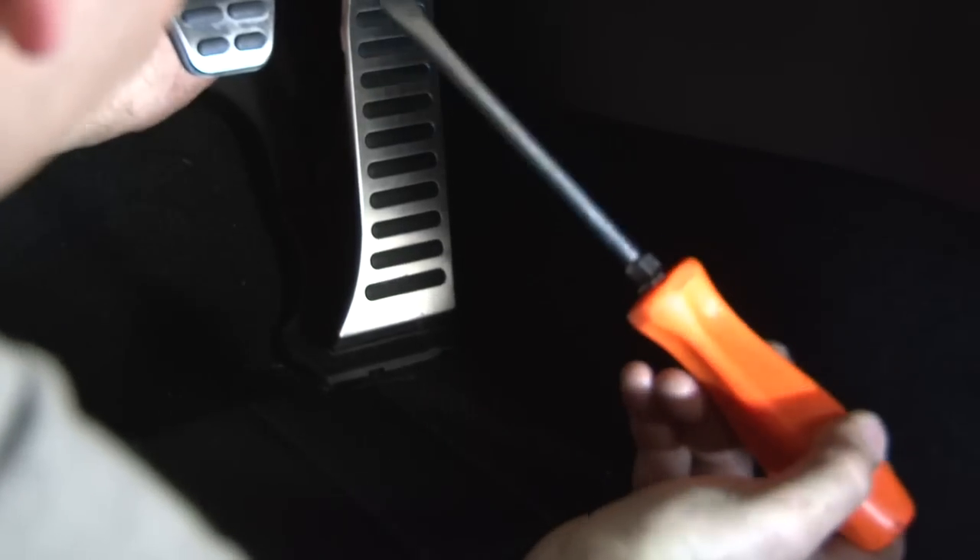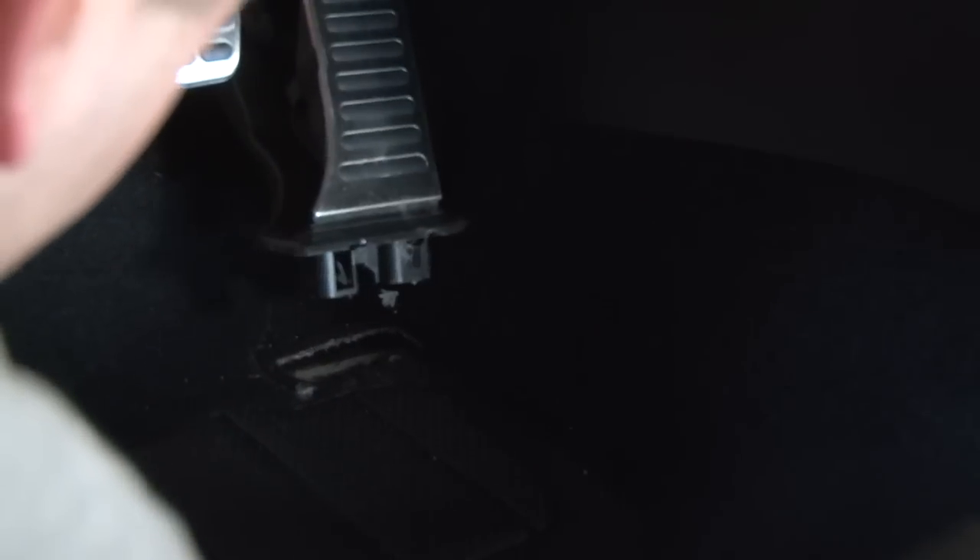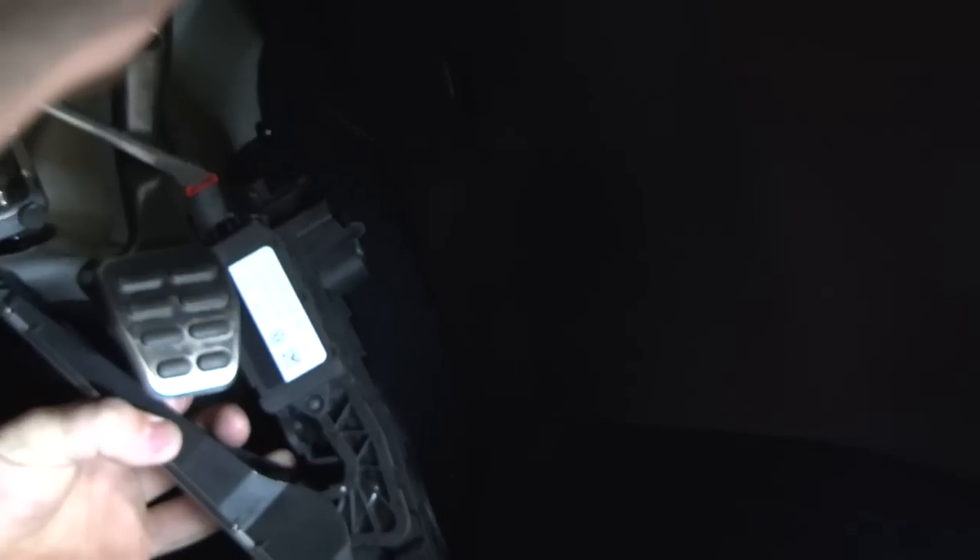With your pedal loosened up, you can go ahead and take your big flathead screwdriver and pry from the bottom to lift it out. With it loosened up, take that flathead and release the clip holding in the connector.